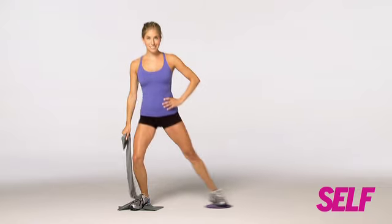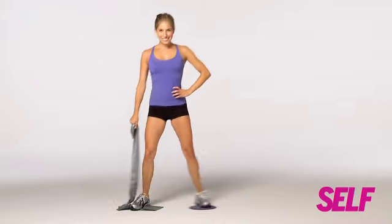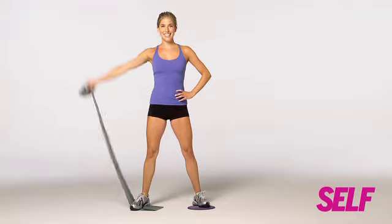And that's one rep. Let's try again. Slide it out. Tighten those abs. Pull it back in. Lift and lower.